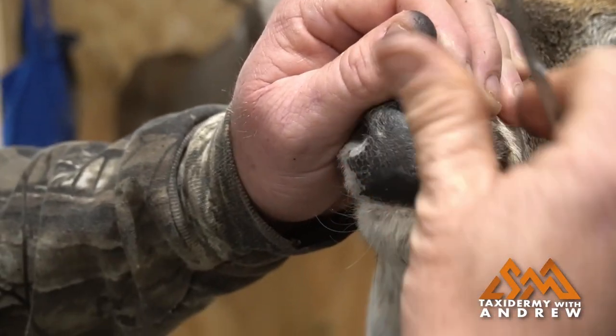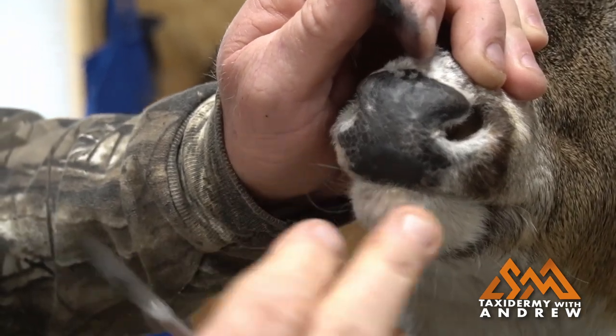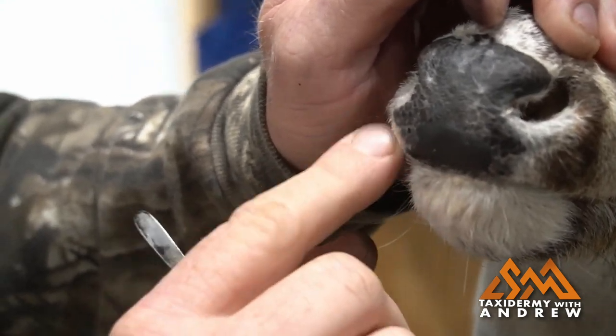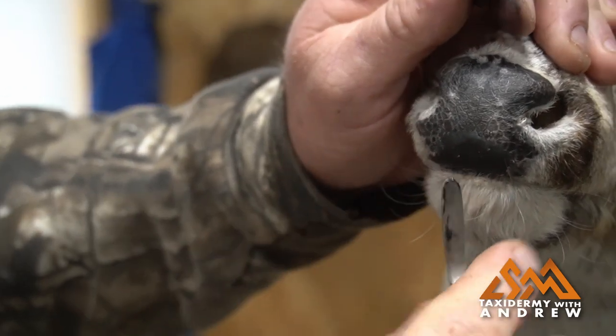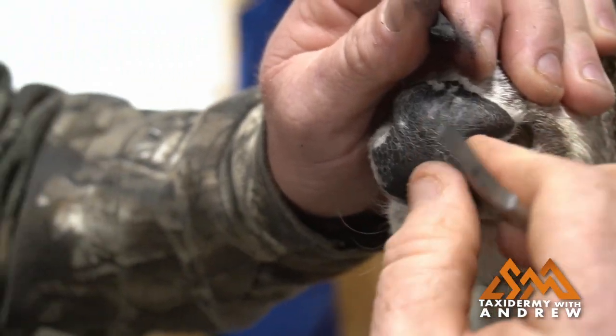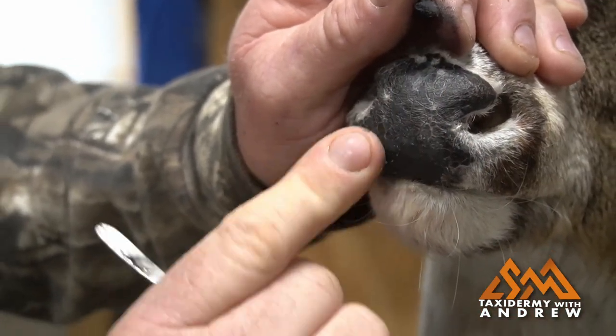Luckily, this nose pad wasn't damaged bad enough to where it went over into the hair — it was just in the nose pad. If it would have gone into the hair and we had to cut some skin out over here, then I might have had to use my flocking tool to replace some hair. But we're just doing the nose pad, so this will be an easy one.